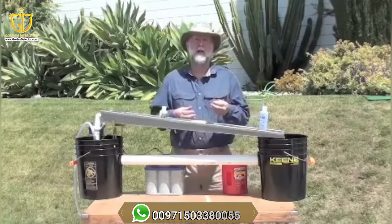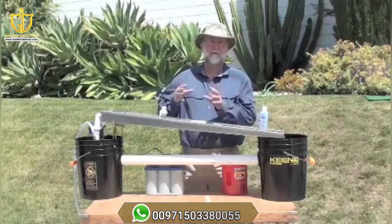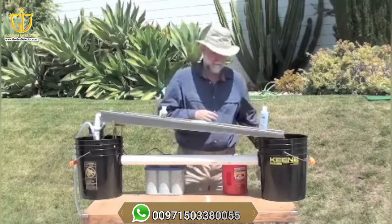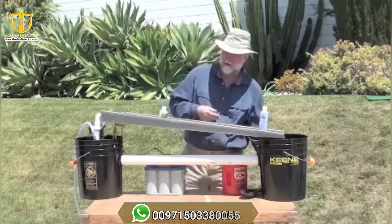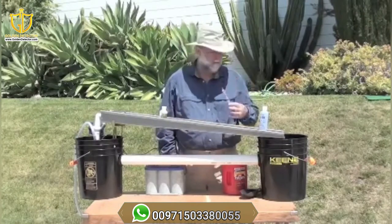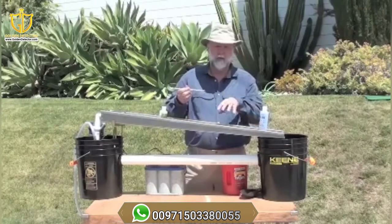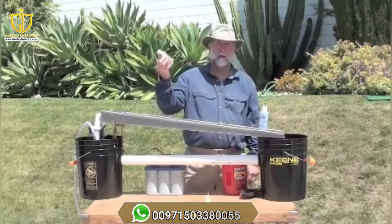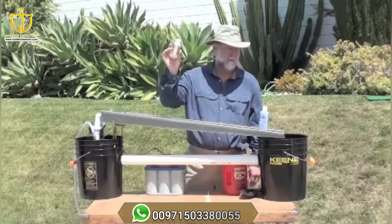A few items I like to have with me when I'm working in the field, either to do cleanup out there or at home. A scoop for loading the material. You can never do any of these operations without a snuffer bottle — a nice snuffer bottle to have out there. Your wife's extra toothbrush — just don't tell her. A chopstick, which I use with the mat, and a wetting agent of some sort. This is King Gold Drop. Works great.